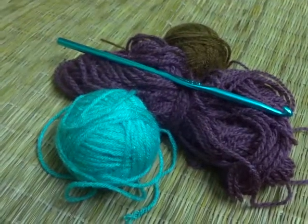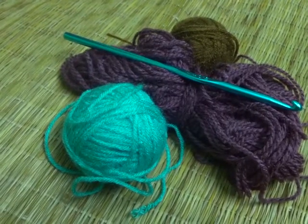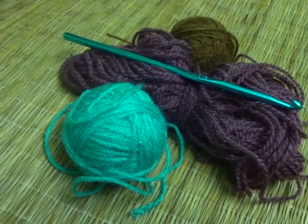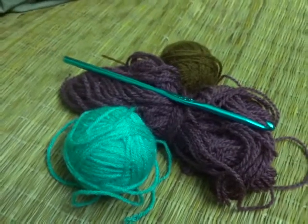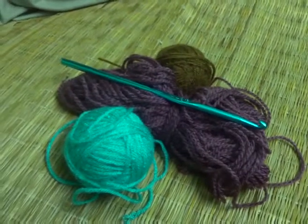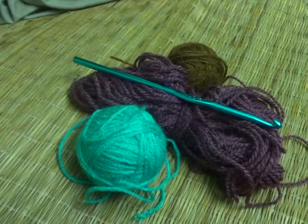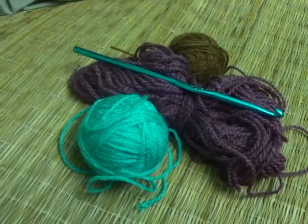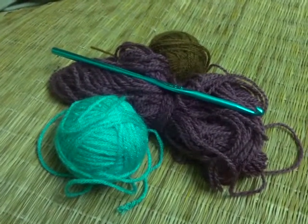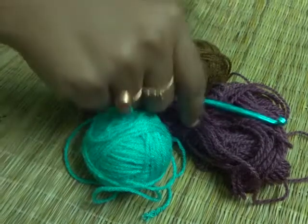Hello friends, welcome to SRA Creative Corner. I am Shayanthony here with my scrap yarns and hooks to continue our crochet learning classes. We are at our beginner stage. In my previous video I showed you how to make the basic chains, single crocheting, double crocheting, and half double crocheting stitch. Today I am going to show you how to do the triple crocheting stitch. It is very simple, let's start.